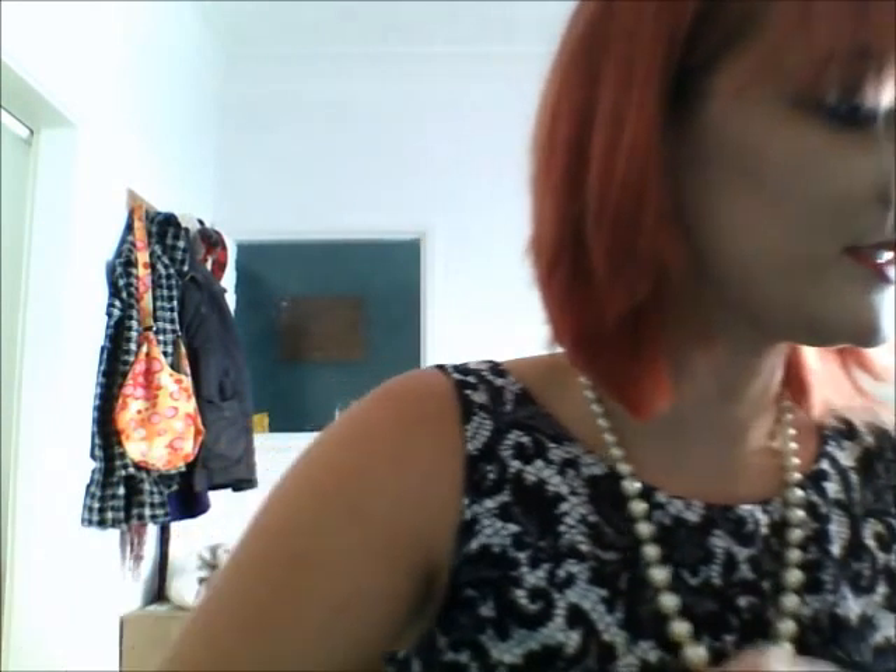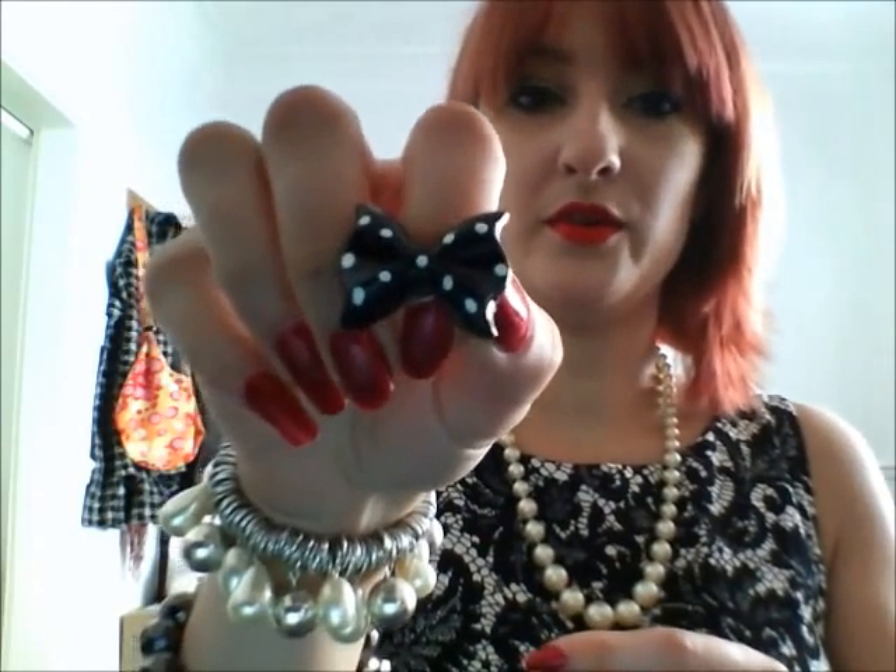We have some lovely little cupcake rings. You can see those there, and I have matching earrings as well. Little bow rings — little polka dot bows. I love my polka dots.